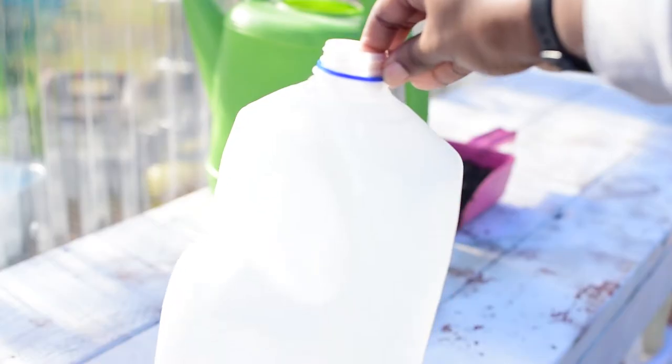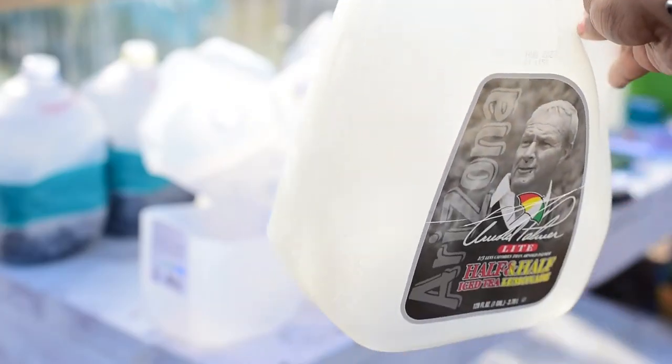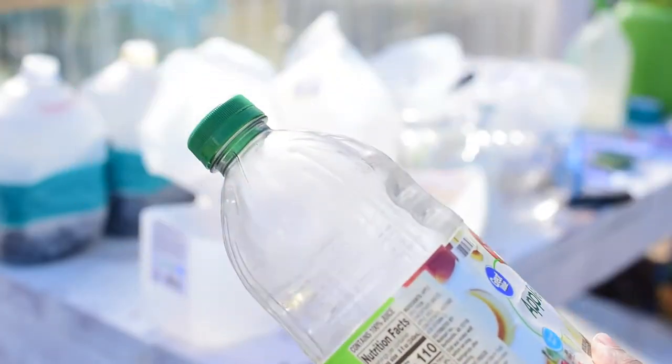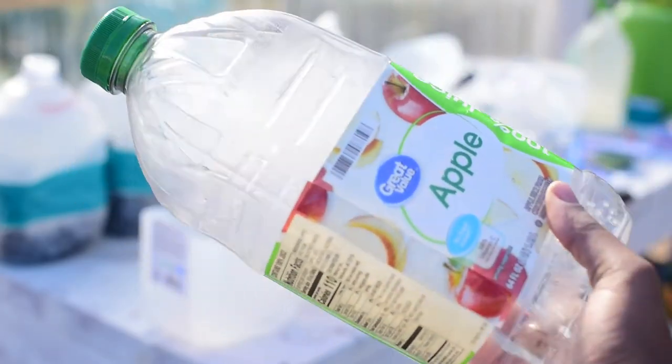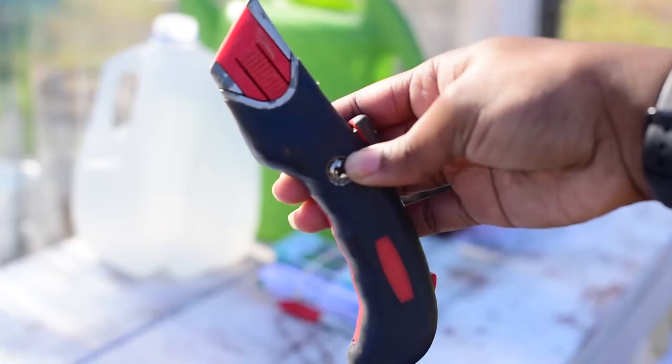The supplies you're going to need are jugs — this can be milk jugs, juice jugs, soda bottles, even the plastic restaurant containers will work for this method. These clear bottles are actually my favorite to use because you can see the growth of the seedlings a little bit better.